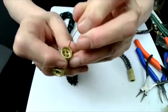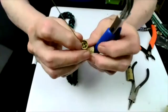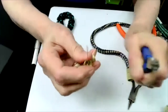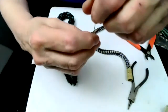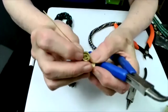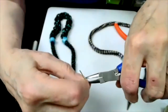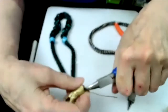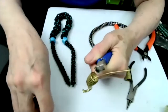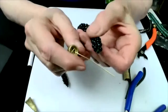Holding that in position, take a pair of pliers and bring this end of the wire up and through. It can take more than one try to do this. This wire is how you're going to attach this to the clasp.